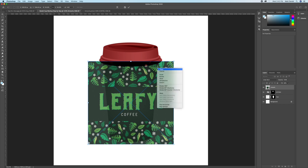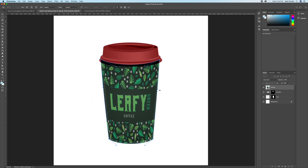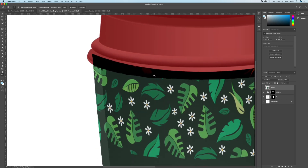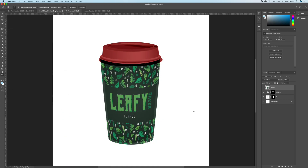Do a Free Transform, right-click, and choose Warp. The goal is to have it fit nicely to the cup and look realistic, so take your time. The curvature of the text and sleeve needs to fit the cup. Make sure the artwork extends outside the cup so we can get a nice clean cut. Bring your cup selection back.